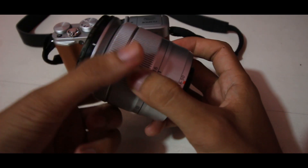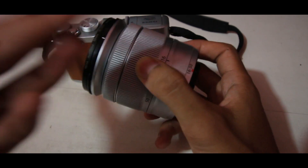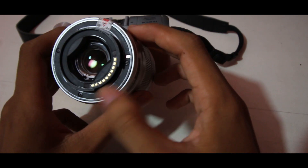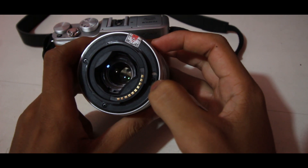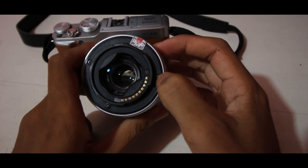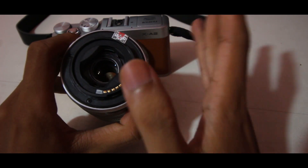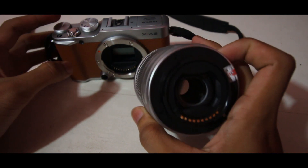Ini adalah ring untuk autofocusnya. Sangat halus sekali untuk fokusnya. Dan di belakang sini terdapat sensor untuk autofocus. Jadi, jangan sampai ada sesuatu yang menghalangi sensor ini, karena jika ada yang menghalangi — kertas ataupun yang lainnya — maka fungsi autofocus pada kamera ini bisa saja tidak berfungsi.